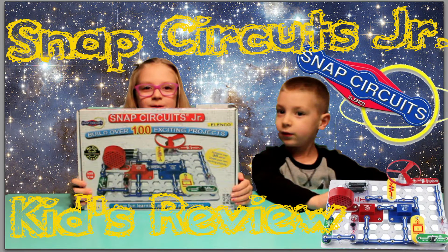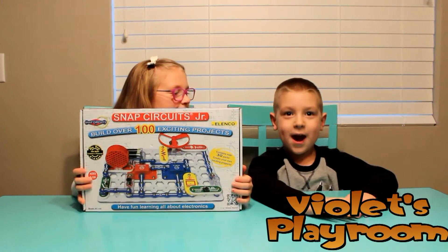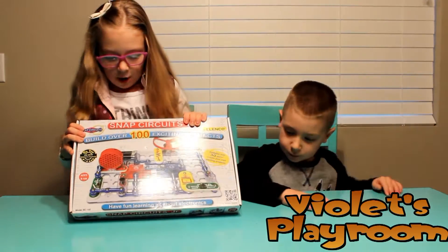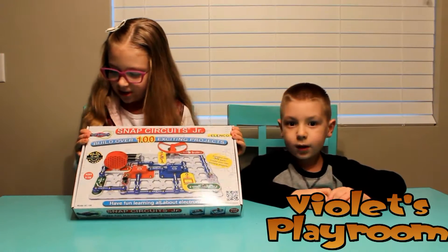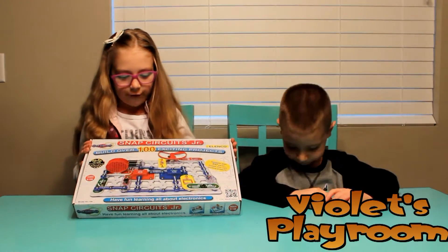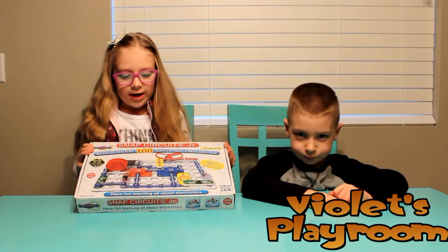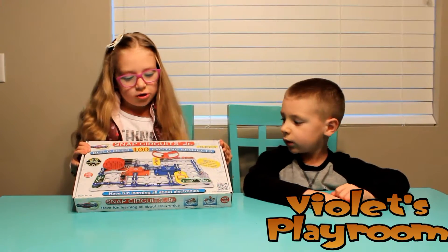Thanks for watching. Make sure to like and subscribe. Welcome to Violet's Playroom. This is my brother Jude. Today we're going to be opening Snap Circuits Jr. You can build over a hundred exciting projects and have fun learning all about electronics.